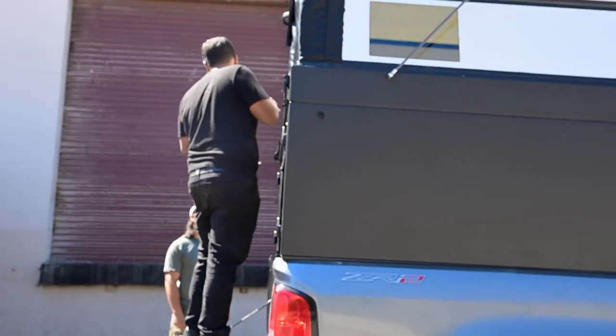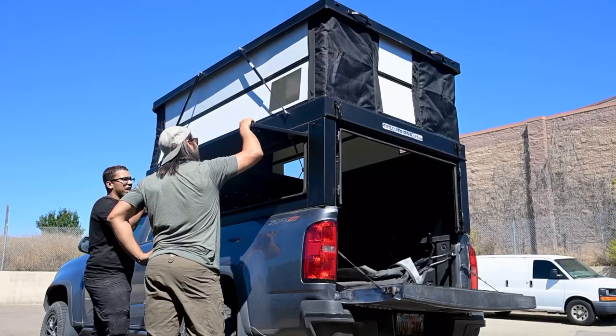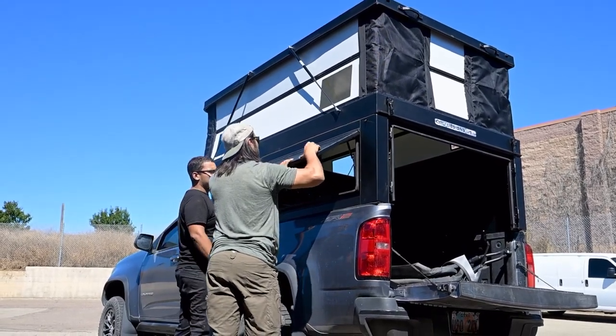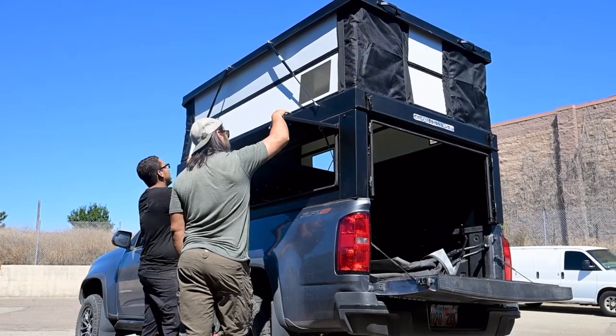On the passenger side of the Weekender model you can see he has a solid wall, and traditionally they have them on both sides, but he opted for a pop-out access door on the driver's side, which allows you to get to goods when the tailgate's up.